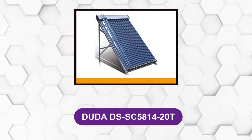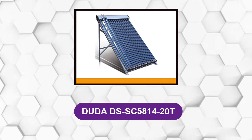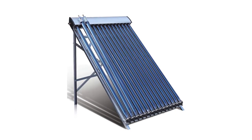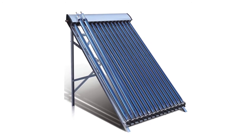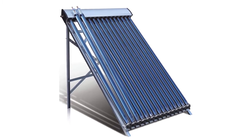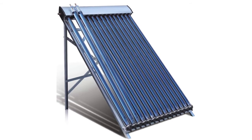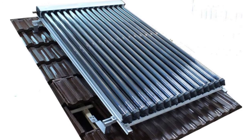At number four: Duda DS-SC58-14-20T. This system is easy to install and set up, and is very efficient in heating water. It is hailstone resistant, and the 45-degree tube angle makes it much easier for the heater to absorb the sun's rays and warm the water. It is also SRCC certified.